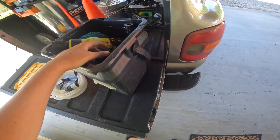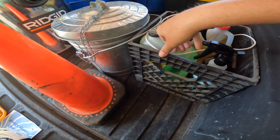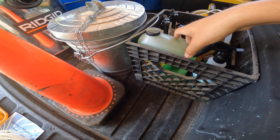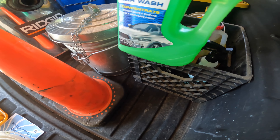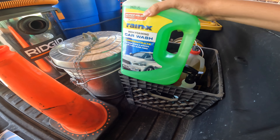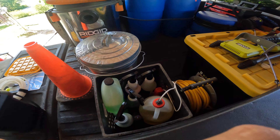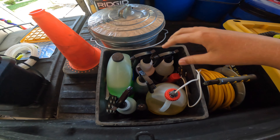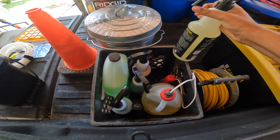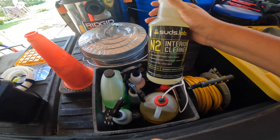What do I use in the foam cannon? I use Rain-X High Foaming Car Wash — I love this stuff, it foams a lot and works really well. Then this is all my other chemicals for tires and interior. The brand is Suds Lab, sold at Walmart — this stuff actually works amazing.